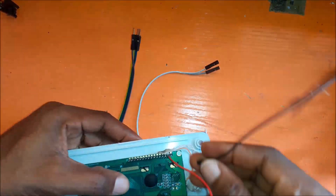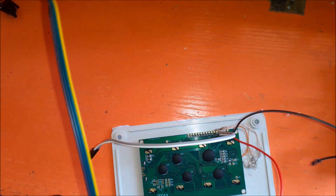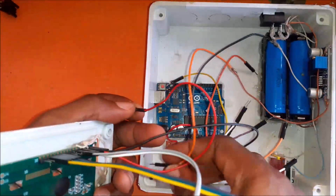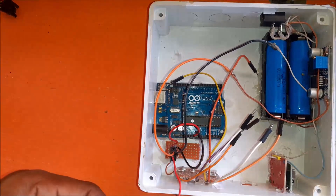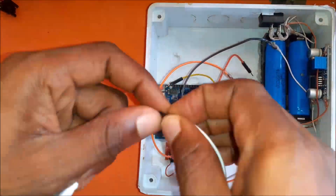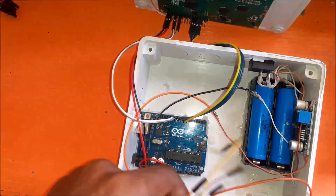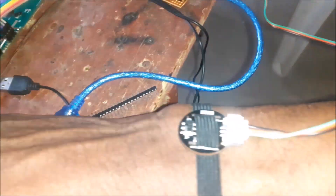Next we move to the connection of the LCD module. Since we are using a 4-bit method, we connected the LCD according to the schematic diagram, connecting the module to the Arduino UNO using male jumper wires. We connected the power rails first, then the register select wire, the enable pin wire to the UNO board, and then the 4 data wires from the UNO board to the LCD module. Once done with the LCD connection, we move to connecting other modules and ensure all wiring is done accordingly, including verifying that the pulse sensor module is properly connected and working.